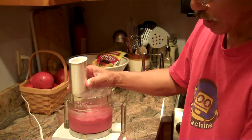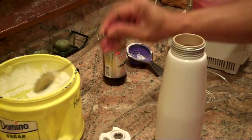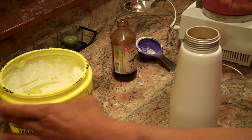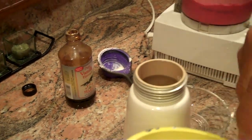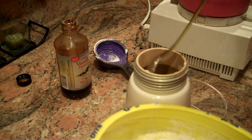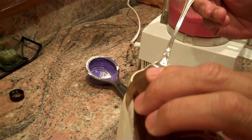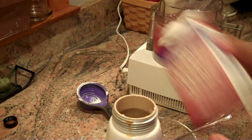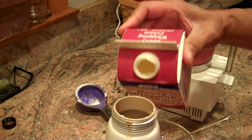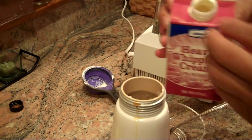We're just going to let that set up a little bit, and while we're doing that we'll prepare some fresh whipped cream. This is one of my favorite ways to make whipped cream. I'm going to add a couple teaspoons of powdered sugar and a teaspoon of vanilla, then about a half a cup of this really nice cold whipping cream.